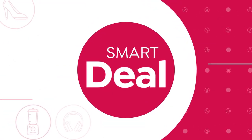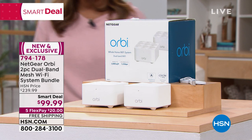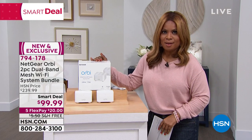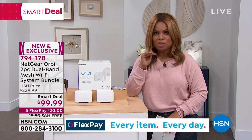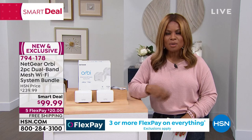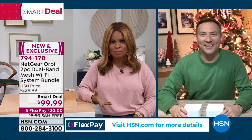We're going to be moving on. One of the most important things regarding electronics in our home is our Wi-Fi. It may be time for you to upgrade. We're going to give you a look at our smart deal — a smart deal is like a today's special, it just lasts a little bit longer but is an extraordinary value. Look at the price on our Orbi today — this sells at $239, and we've taken the price under $100. I want to welcome to the show Joe Harrison, one of our electronic experts.